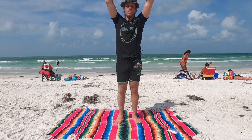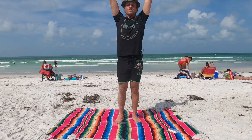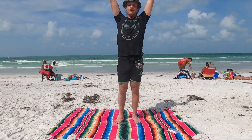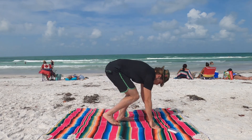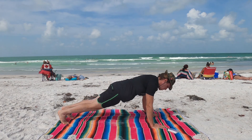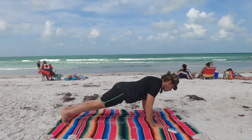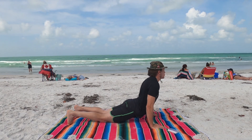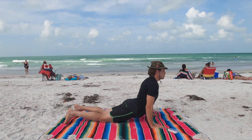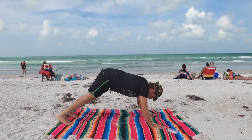Inhale, lift the hands back up over the head. And smile. Exhale, swan dive down. Place the hands down, kick the feet back. Drop the knees and the elbows as if you're going forward — don't go back. Go to chaturanga, sweep it through. Exhale, downward facing dog.